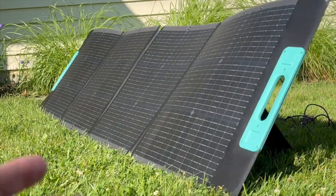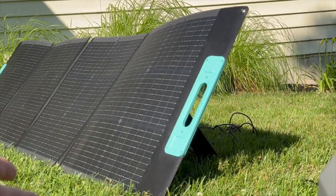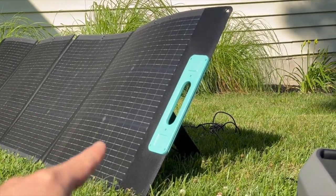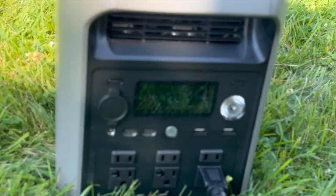You could put several 200-watt solar panels in parallel or series — as long as you don't exceed the 60-volt limit — and plug them right into the 2000L.